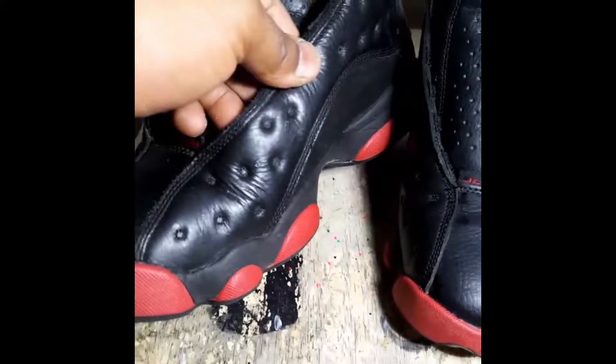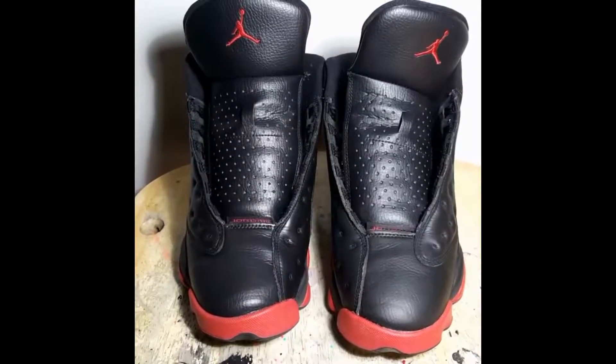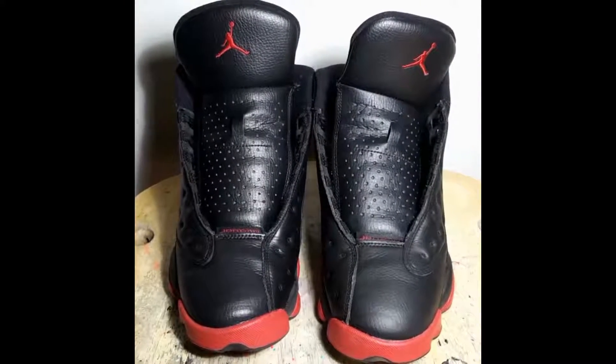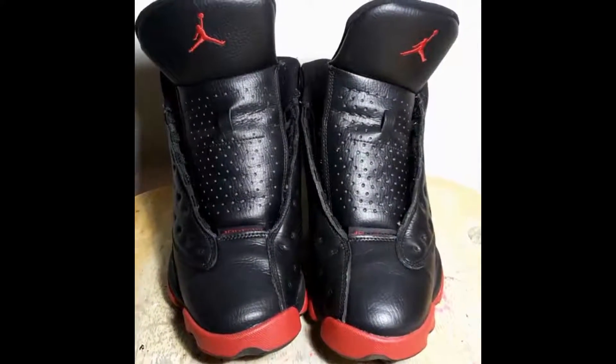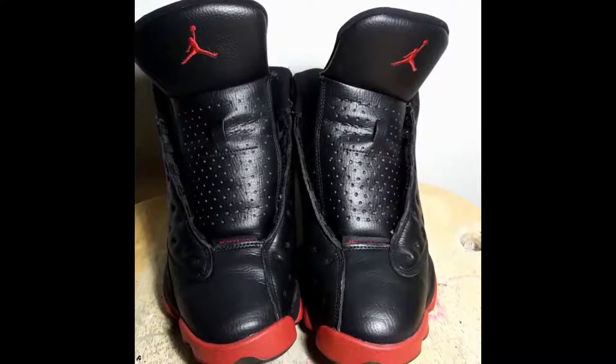Toe box has been de-creased as much as possible. Next up will be painting the leather parts and fixing these gashes. Got the left shoe of the video done — actual right shoe — gonna be doing another left shoe next. Next video is going to be of everything done.